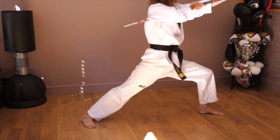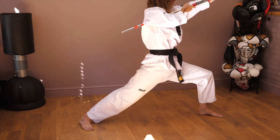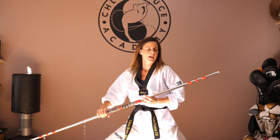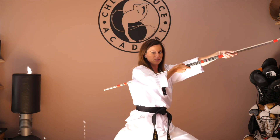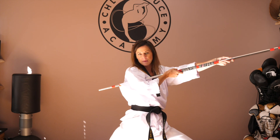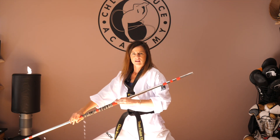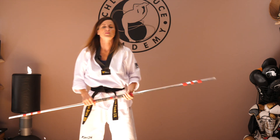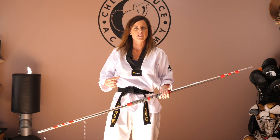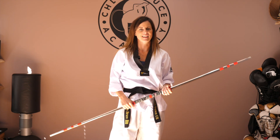See how everything changes direction at the same time — when the bow staff hits its final position, so does the stance, and coming back it hits that final position and so does the stance. This is a great drill to practice to enable that change of direction, with hips, bow staff, and everything finishing the change and setting together.